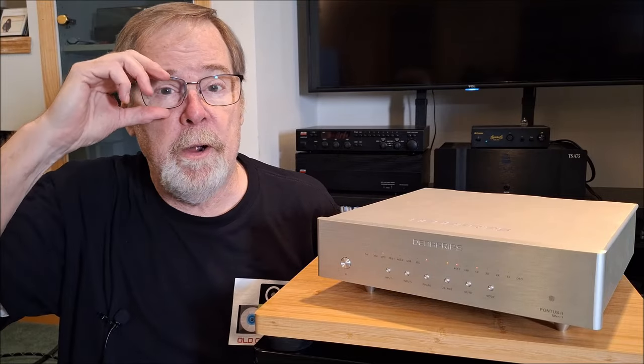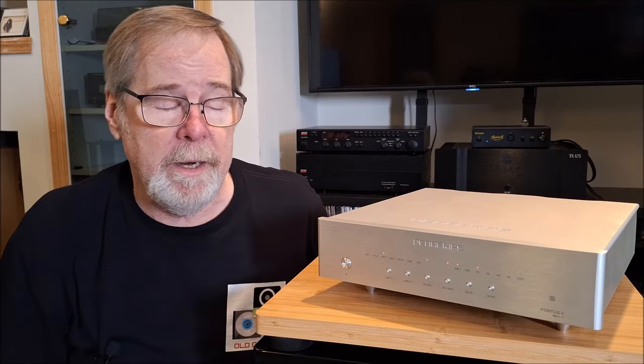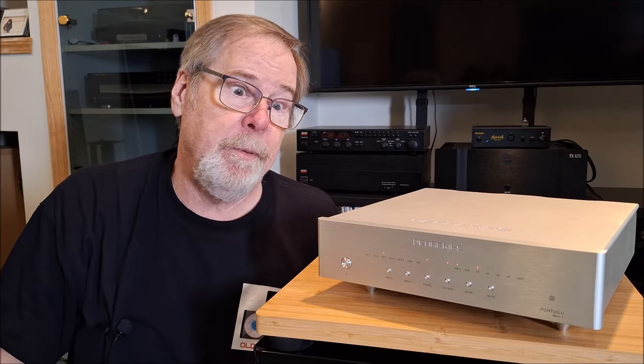I am going to apologize up front — I had to make some notes. There's a lot of stuff that we're going to cover on this, and I want to make sure I get the technical part right, and I don't have the best memory in the world.